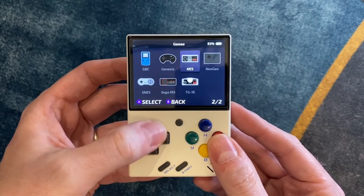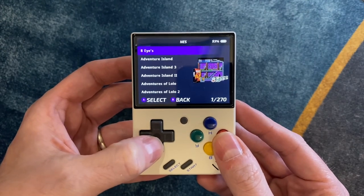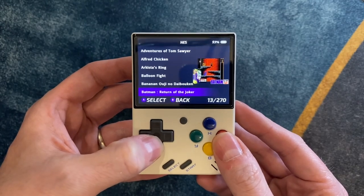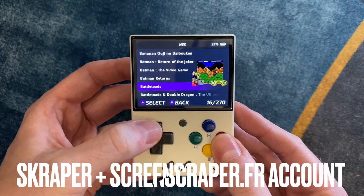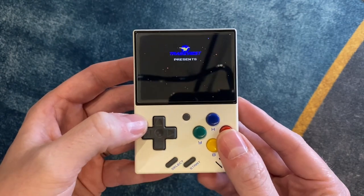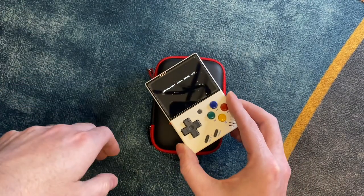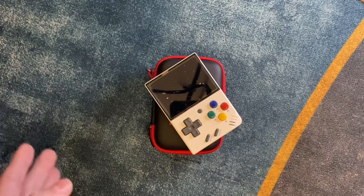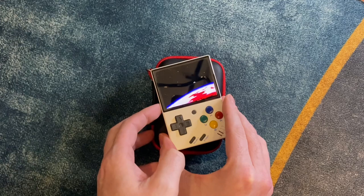I've already taken some time to set up my ROMs exactly how I like them. If you want yours to look like this — with the box art and the screenshots and all of that — it's actually pretty easy to do. You'll just want to download some software called Scraper and get a ScreenScraper account. I'll link both of those in the description. And that's really all there is to it — your Miu Mini is now totally ready for you to game on.